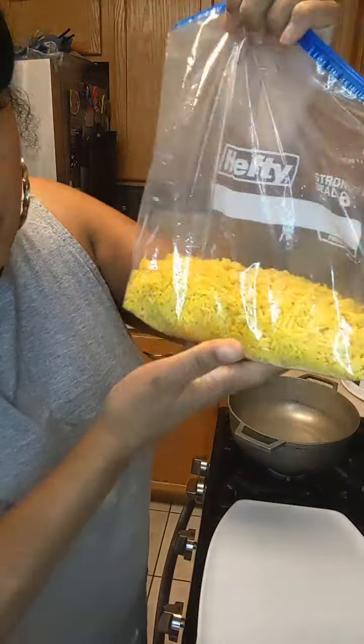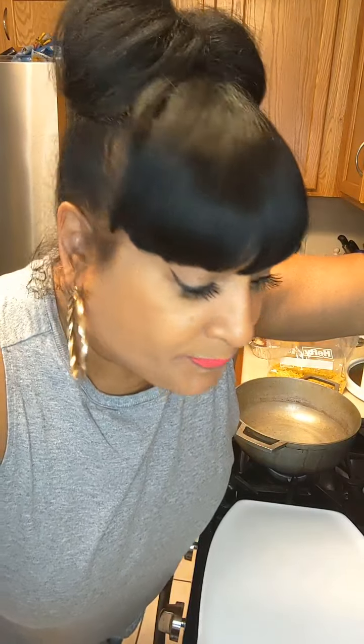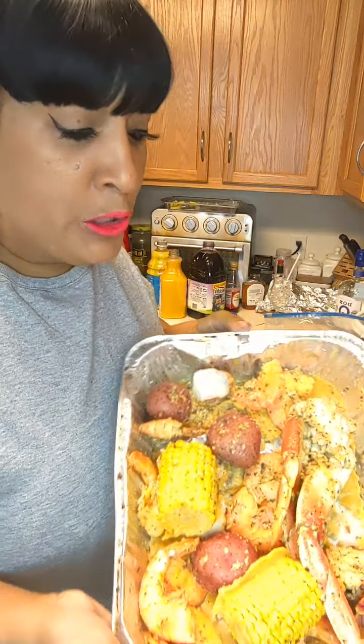I decided to freeze the rice because when I made the seafood boil with the potatoes, corn, and all that seafood, I felt like that was enough. I didn't really need shrimp fried rice. So I froze it and thawed it out - now I have this bag of leftover rice. Just me - you guys know I live alone, so most of the time I'm making food for myself. I share sometimes with my neighbor, but most of the time I eat it today and tomorrow and that's it.